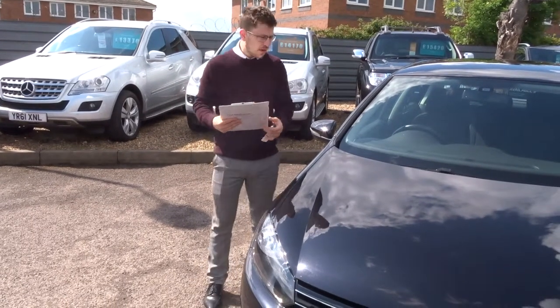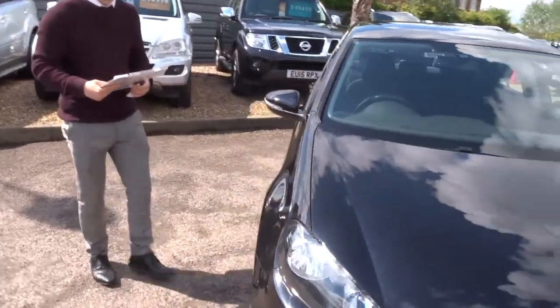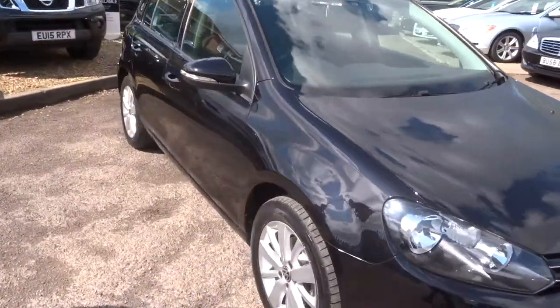Welcome to Country Car, my name is Tom. Here we have a beautiful Volkswagen Golf. I'm going to give you a walk around the car and show you a few of the features and the general condition.